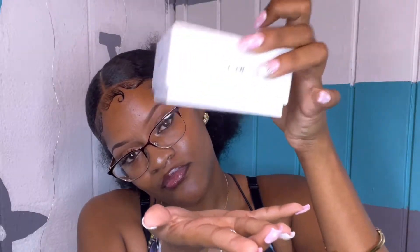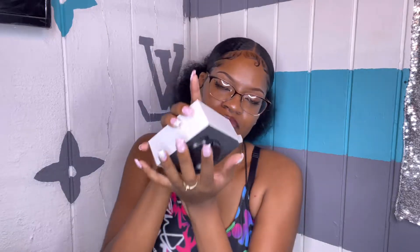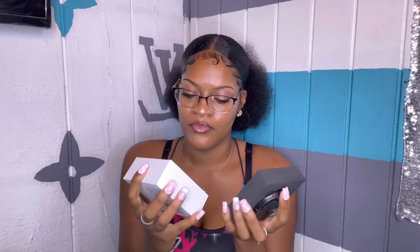I haven't even opened it yet. It comes with a manual. I think this is the microscope lens because it does come with one, and this is the wide angle one.